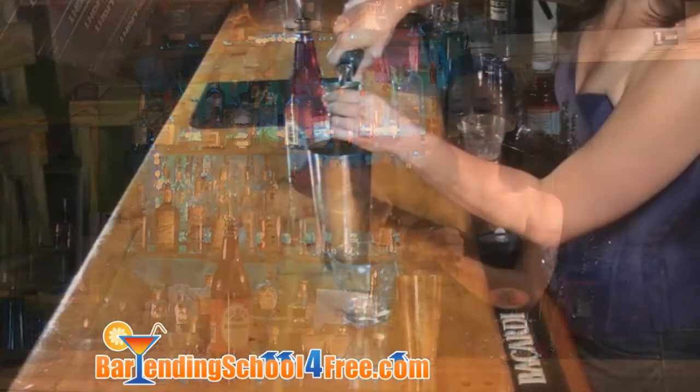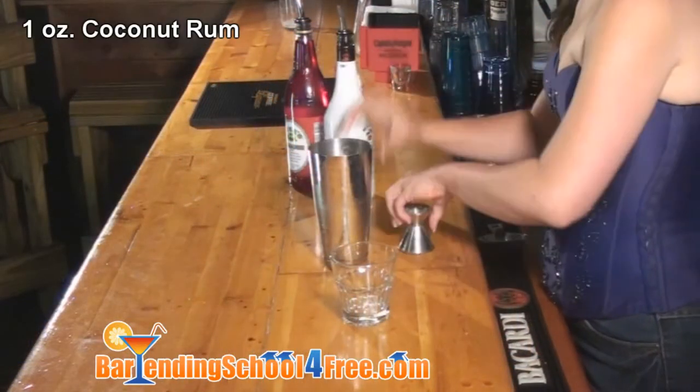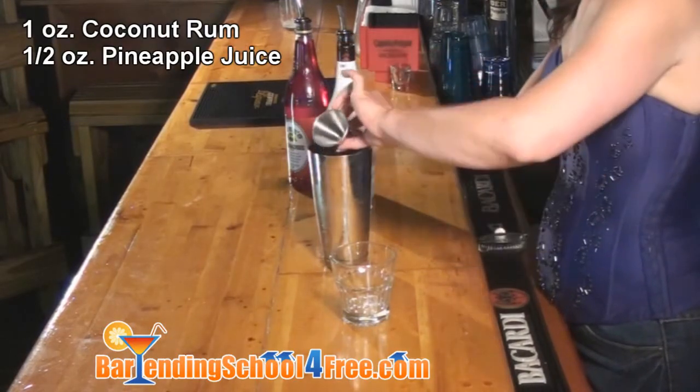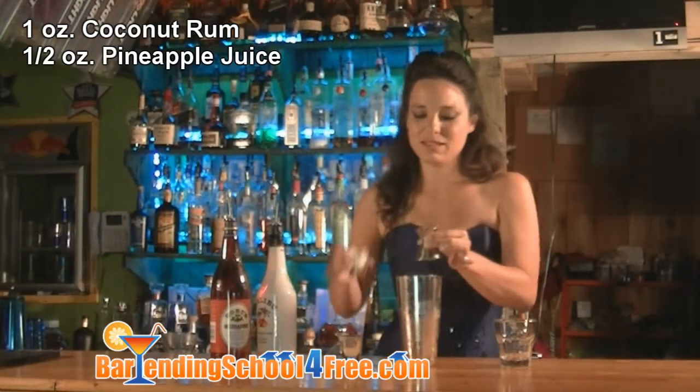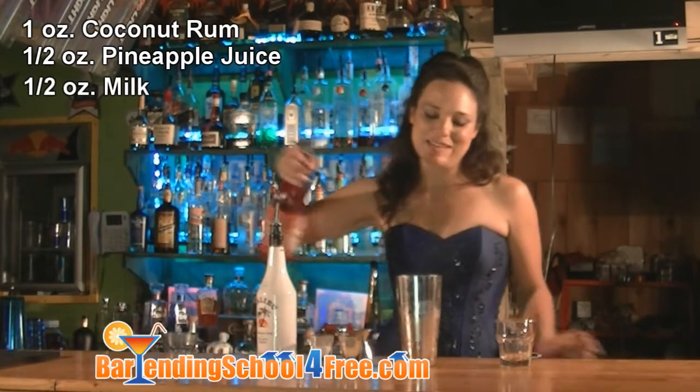We're going to start off with one ounce of Malibu rum. And to this we will be adding half an ounce of pineapple juice, half an ounce of milk, and just a splash of grenadine.